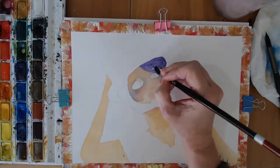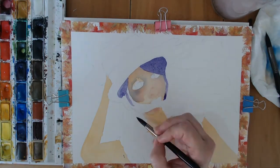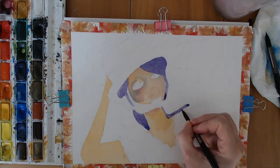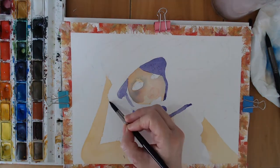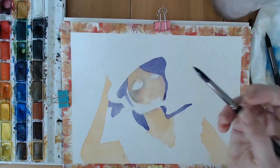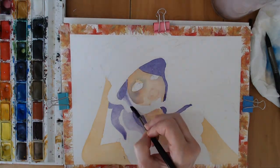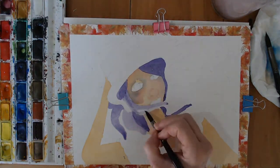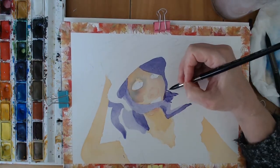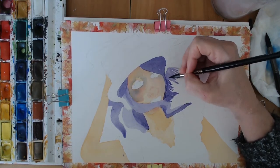Let's start with the hair. To have a change from the green hair I did last time I decided to go with purple - I love purple, it's one of my favourite colours. I tried to vary the amount of pigment in the water so that the pieces coming from behind would have a little bit of shadow on them and the other parts would be light before I even worried about putting any more colours and layers on. One thing I'm enjoying with these brushes is the lines you can get in the hair.